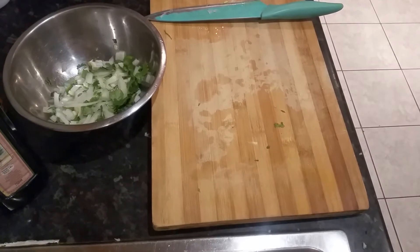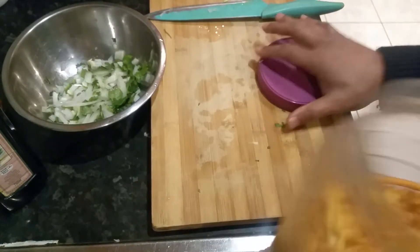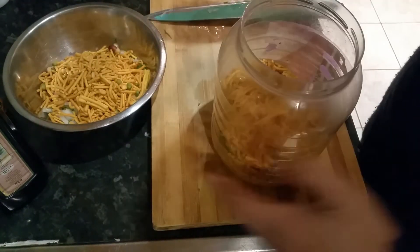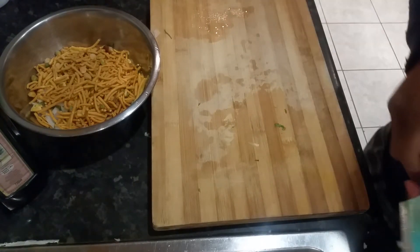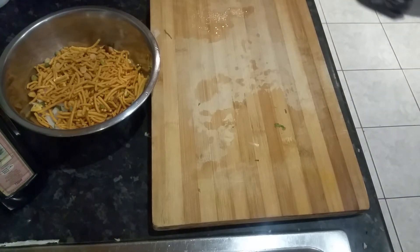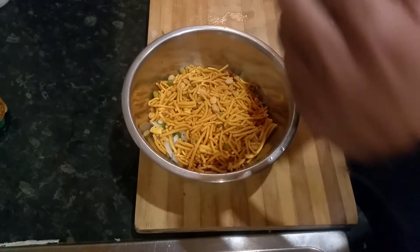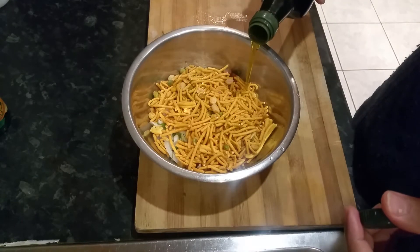Now let's get our main ingredient, which is the boomer mix — we've got the boomer mix here. So what we're going to do is just pour in a bit of that. That's about right, we don't want to make too much. So we have the boomer mix and everything together. Just put a dollop of virgin olive oil there we go.